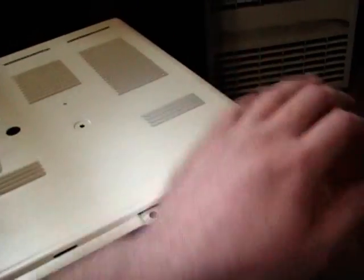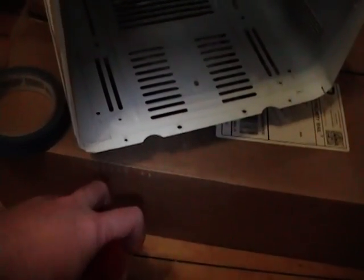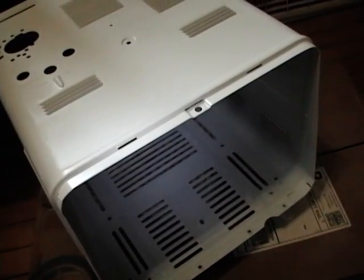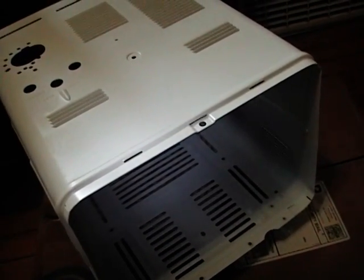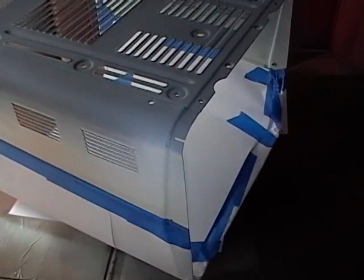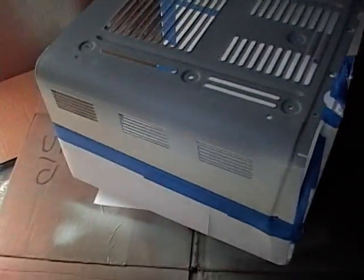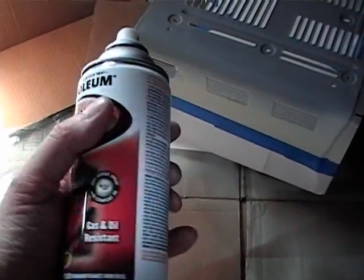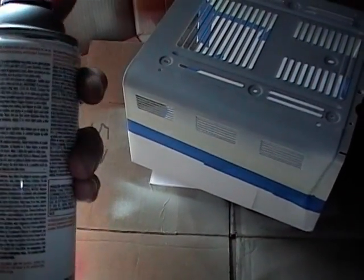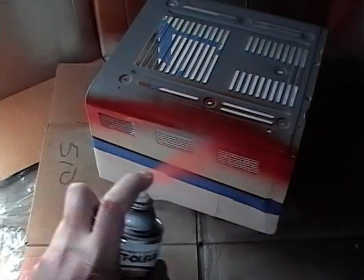It might bleed through a little bit in these vent holes, so I'm going to mask off not only the entire top side but the bottom side as well. I've carefully masked off all the areas that I want to stay white, flipped the cabinet over because the bottom part is going to be orange, got my paint well shaken up, and now I'm ready to start painting.